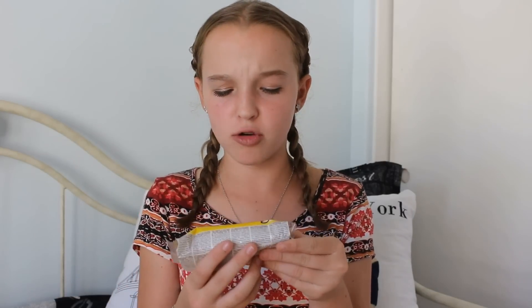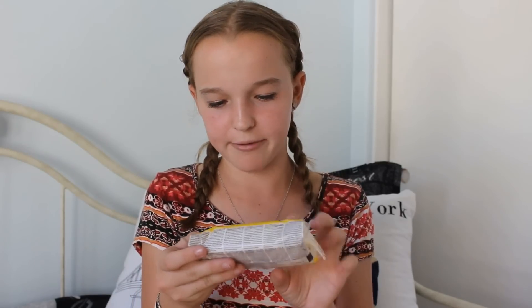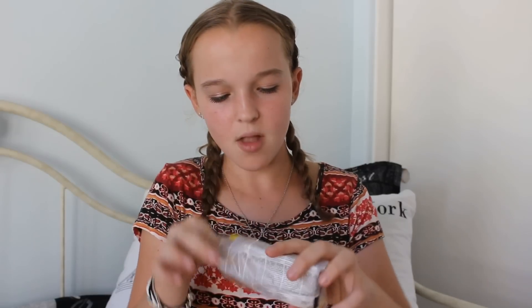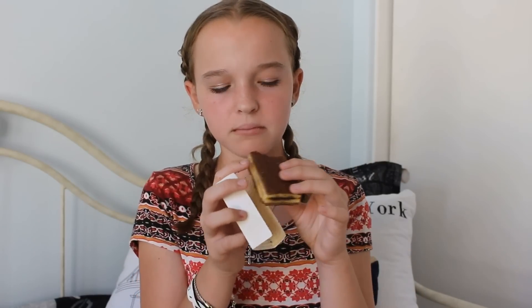The next thing we have is this Trincetto — I don't know how to pronounce it. I think this is from Italy because it's from the brand Balsoni. I'm going to pronounce a ton of things wrong, so please correct me if you're familiar with any of these snacks. It has cocoa on it and I can't read the rest since it's in a different language, but it basically looks like a layered cake with a chocolate filling. It smells good, kind of reminds me of the Twinkie brand. It's a really weird flavor — you can totally tell it's not from America. It's super soft, and their chocolate has a really rich flavor. This is actually really good.